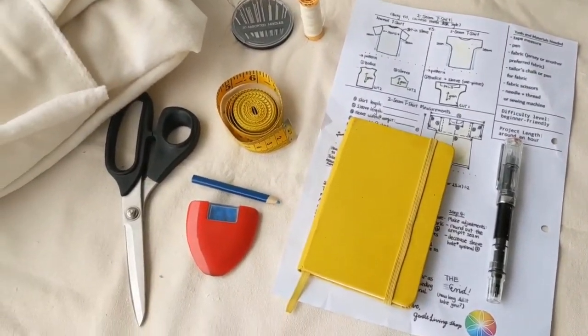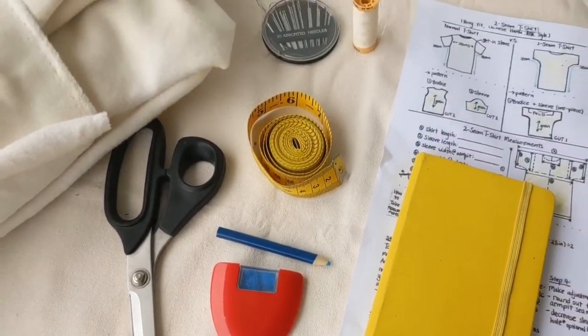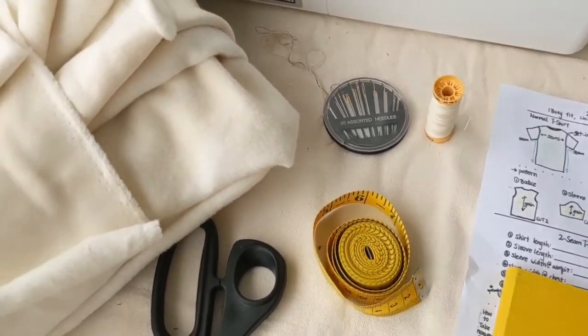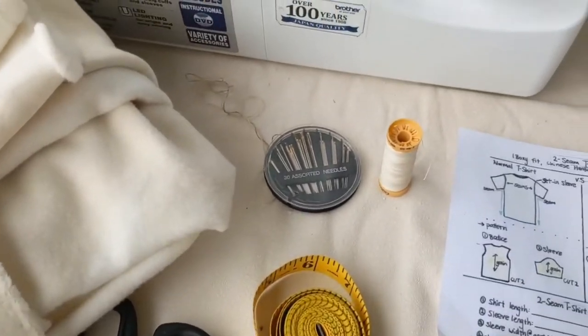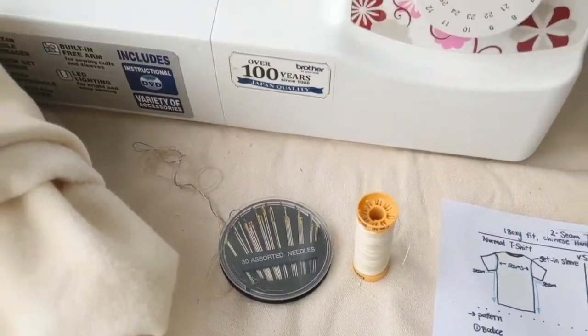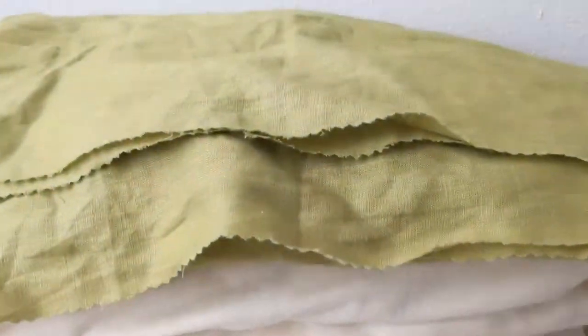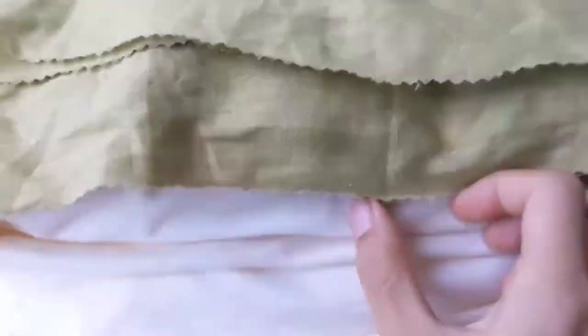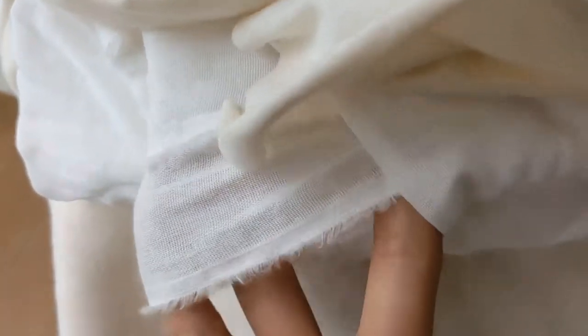Other things you will need are fabric chalk or fabric pencil, fabric scissors, tape measure, and some fabric — a threaded needle or a sewing machine. You're free to use a non-stretch linen fabric or some stretchy fabric like cotton jersey. We also have muslin here which is non-stretch, and this is the fabric we'll be using today.